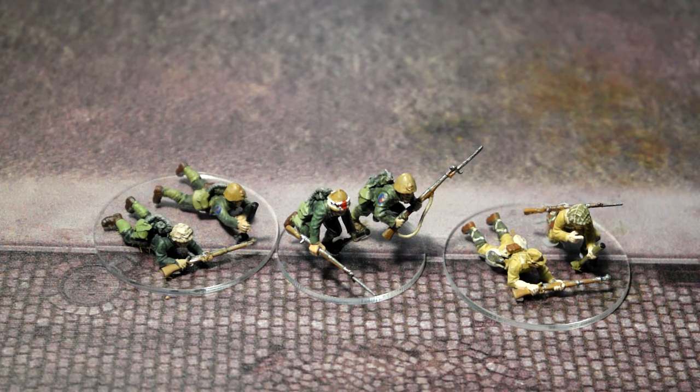So this is a Type 89 grenade — sorry, mortar. In actual fact it was a grenade launcher, not a mortar. The shells — the grenades — fired by the mortar were normal hand grenades, and they could also be fired from rifles as well.